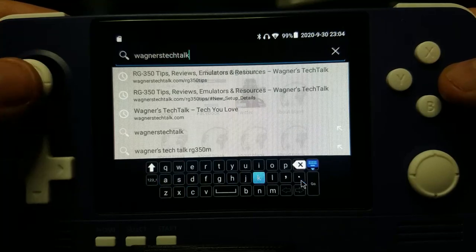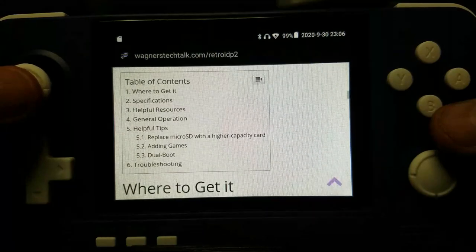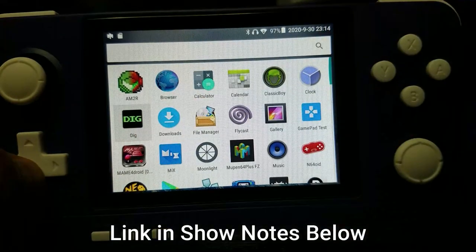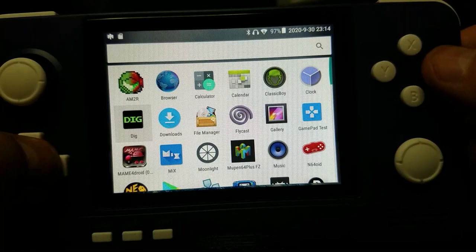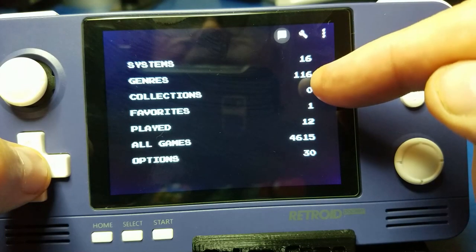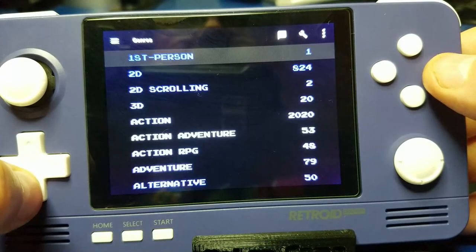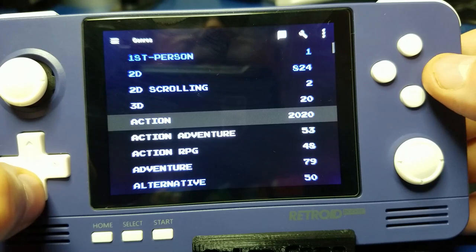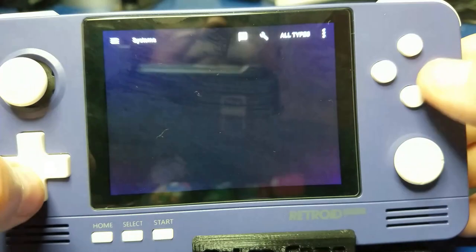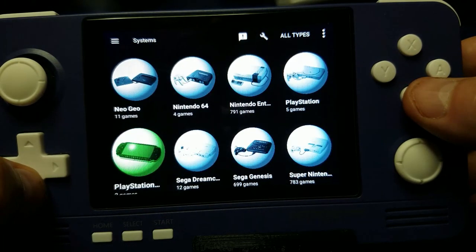I hope you enjoyed this look at the Retroid Pocket 2. I am starting a page with my notes and all kinds of information on it — right now it's a little light on content, but that'll change. There's so much more I could show you, such as Dig, which had an update recently and lets you navigate all the systems and game collections. If you'd like to see more coverage, please comment below. I think for $80 it's not a bad buy honestly — it can handle a lot of systems that other devices can't.